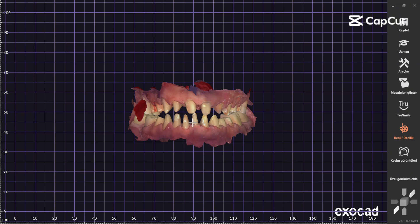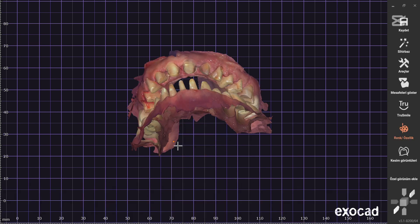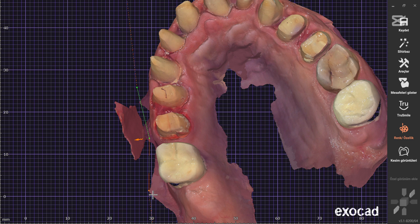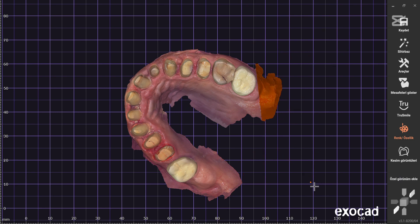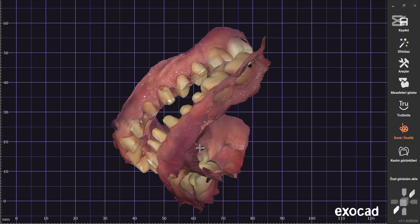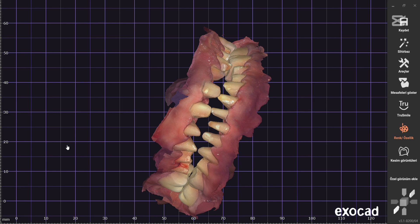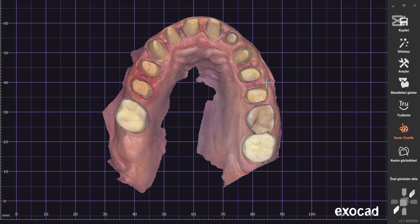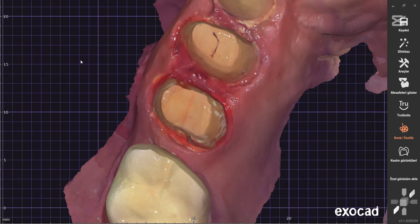Hello everyone, welcome to my channel. Today, I will show you the necessary preparation steps before starting the design process with a digital impression. In this video, I will explain in detail how I clean the digital impression and open the margins for a case where full zirconia crowns and Emax restorations will be applied to both upper and lower arches. If you work with digital impressions or want to learn about this process, make sure to watch the video until the end. Let's get started.